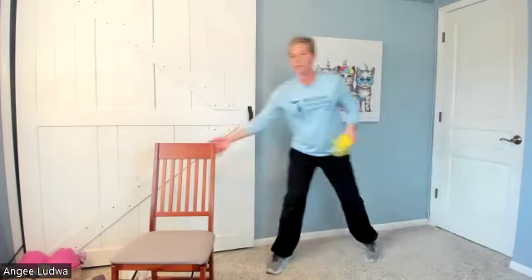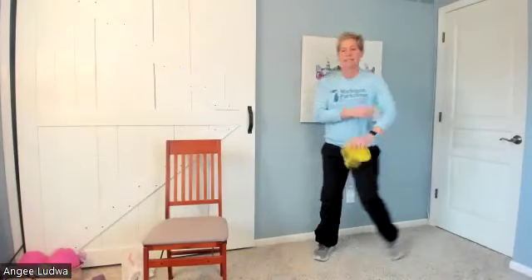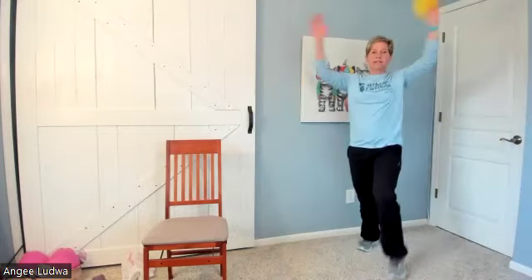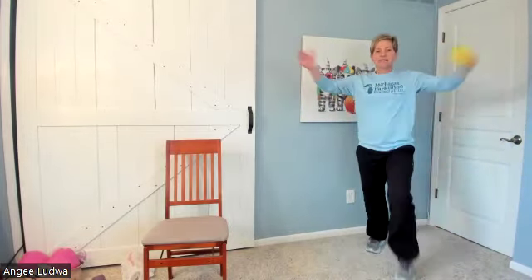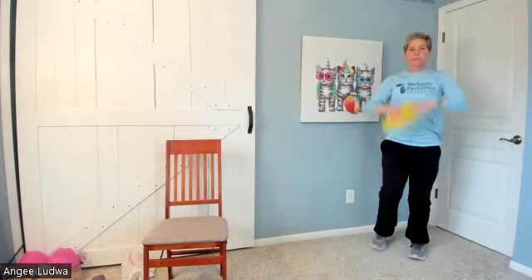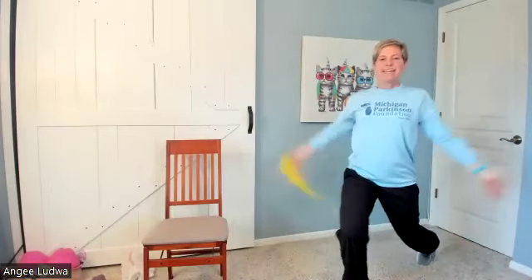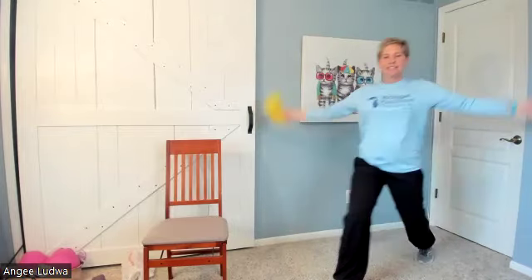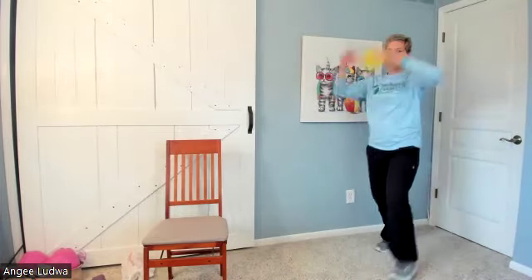The next one is a step forward — big step forward, come back and switch to other hand, big step forward. If you're sitting, just bring your leg forward. Let's go: forward, step back, switch to the other hand, forward, switch. Forward and back, forward and back, forward and back, forward push back. Big arms. About ten seconds left — keep stepping. Three, two, and one.